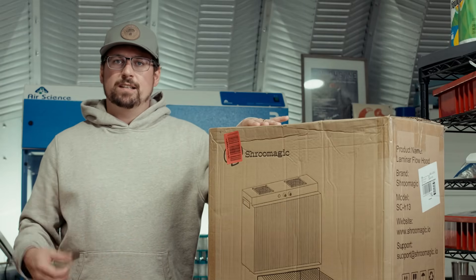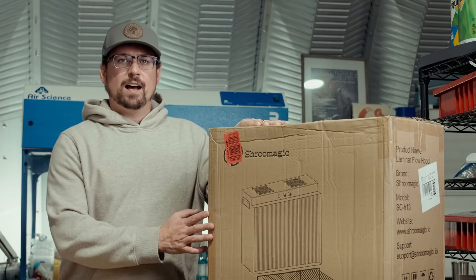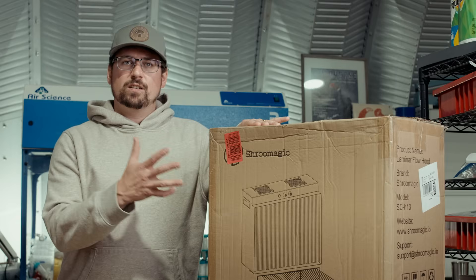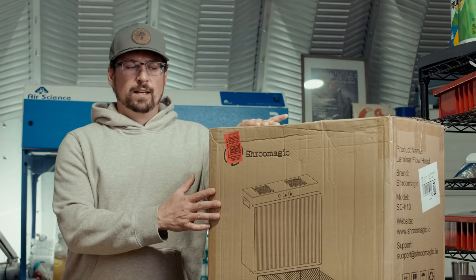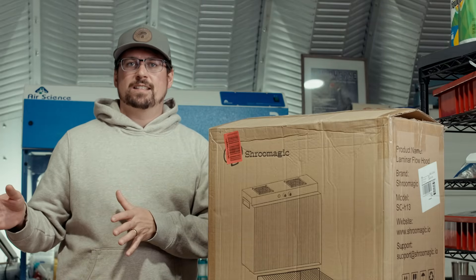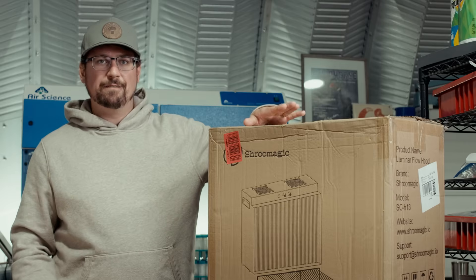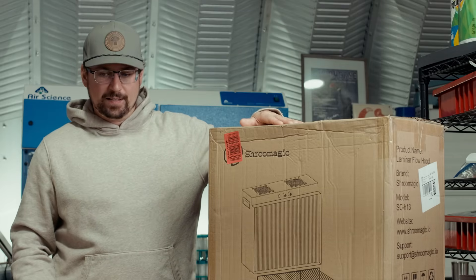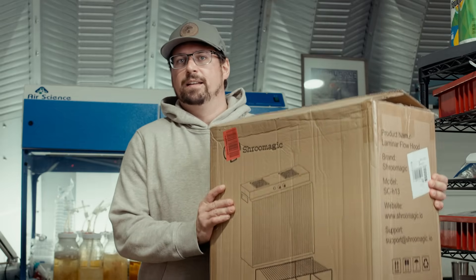This is really cool as a hobbyist grow setup. My vision is someone who does one or two grows a year could pull this out, do their petri dish cultures, do all their grain spawn inoculations in front of this flow hood, then box it up or cover it and put it in the closet until the next grow session. It's really convenient, fits on a four-foot table, and it's super lightweight.